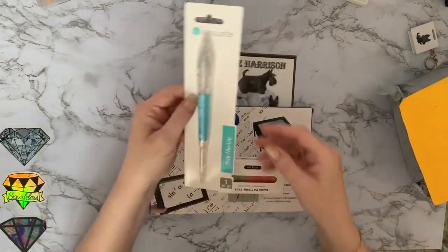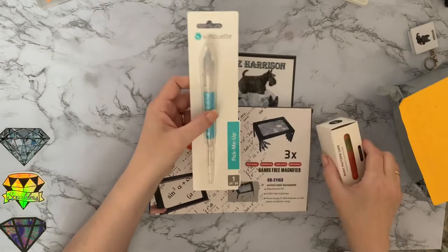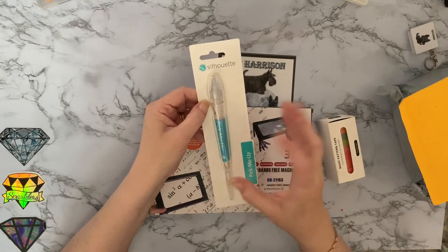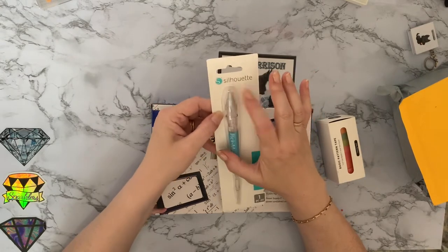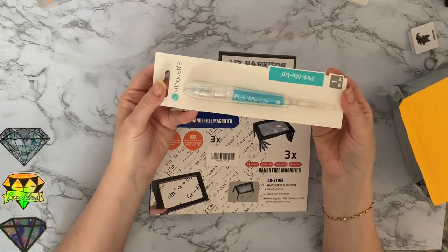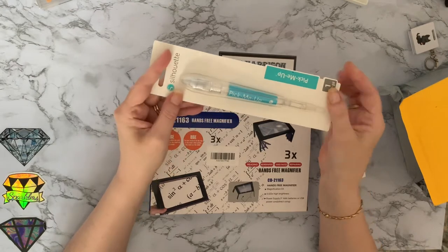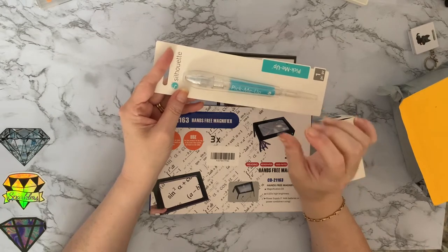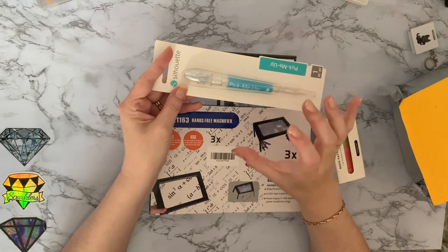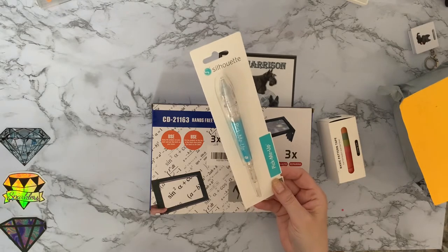These are the pick-me-up pens — the Silhouette pick-me-up pens that I use mainly all the time for diamond painting. Although in this hot weather I am going back to using normal acrylic diamond painting pens, because the blue tack in the end is very very sticky. I'll probably do a different video showing you this — it's basically like blue tack or museum putty in the end, and you have to use a very very small amount.